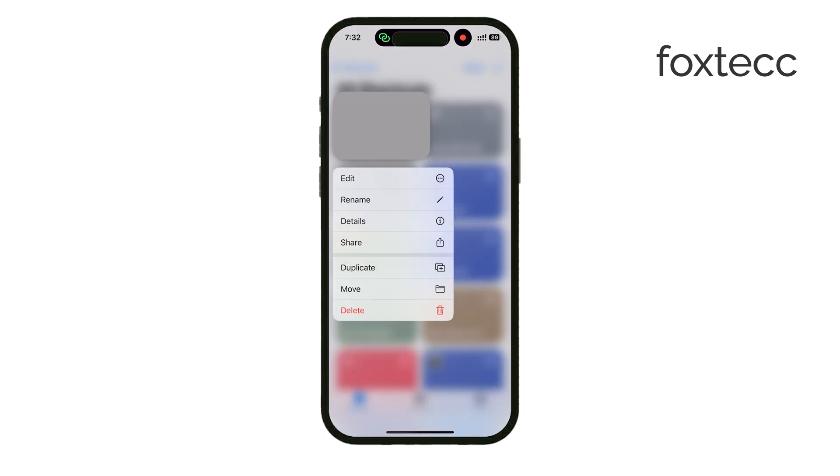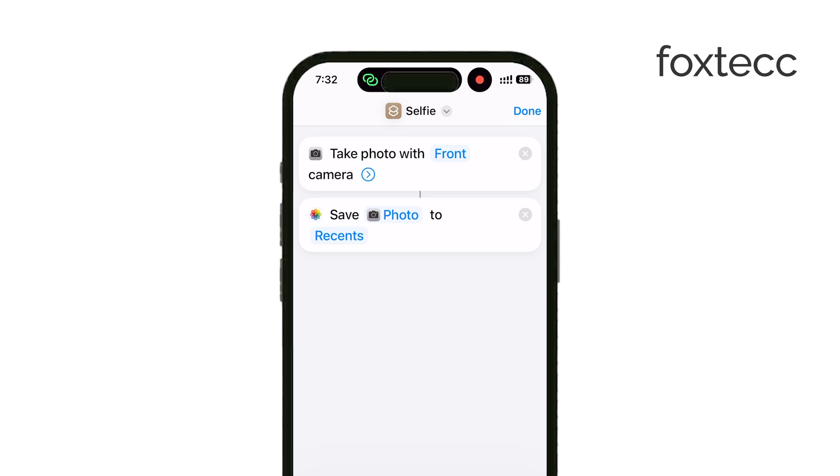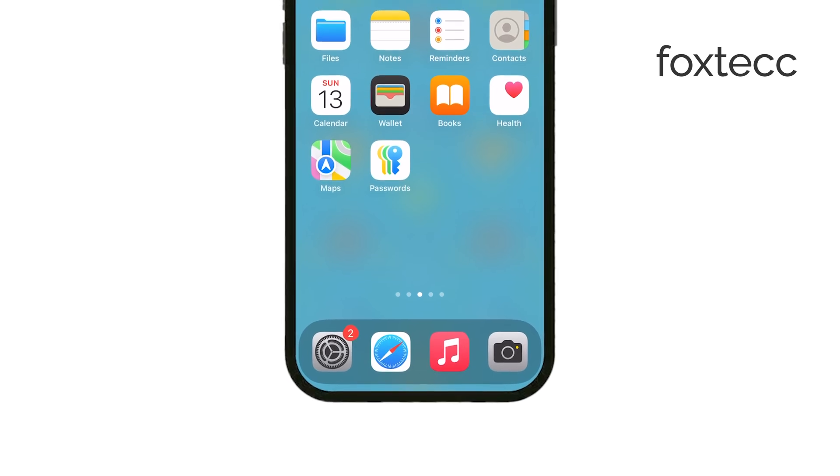Just click the link, add the shortcut to your phone, and then use Siri to run it by saying the name of the shortcut, which I've called selfie. You can rename it to anything else you'd like. The only downside to this method is that you don't see the viewfinder, so you won't know exactly how you look until the photo is taken.